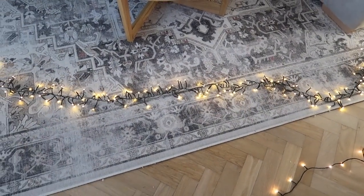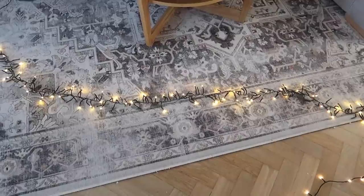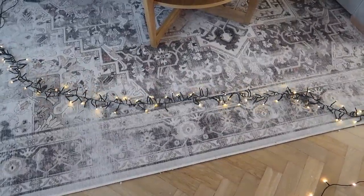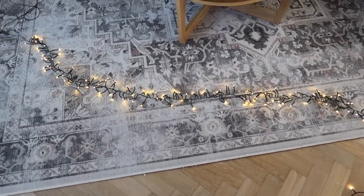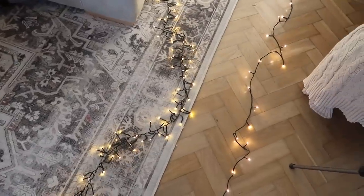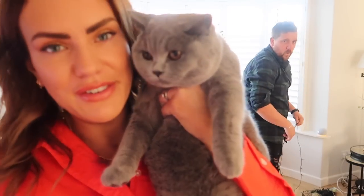That flashing setting is pretty but we're just going to have them on still for now. You can check - there are lots of different settings on these lights and you can get them from anywhere. We get ours from our local garden centre, but just make sure they work because there's nothing worse than putting them on the tree and then they don't work.